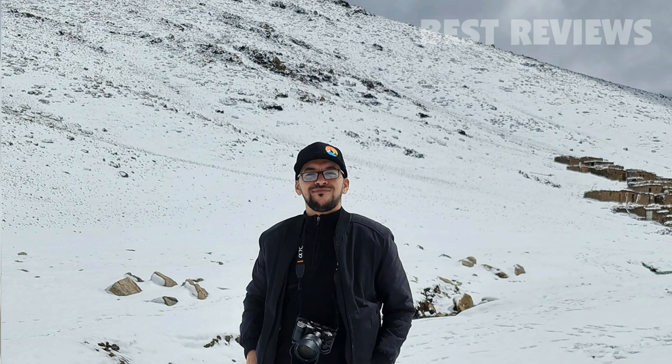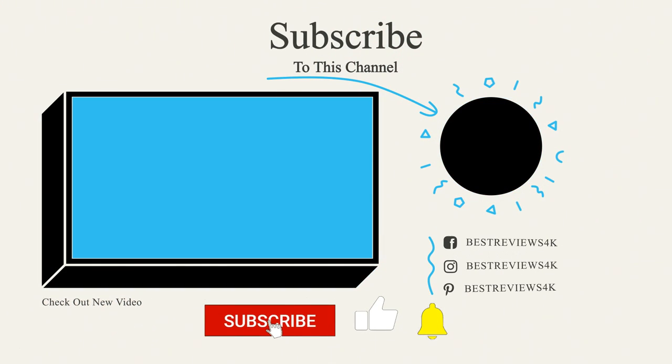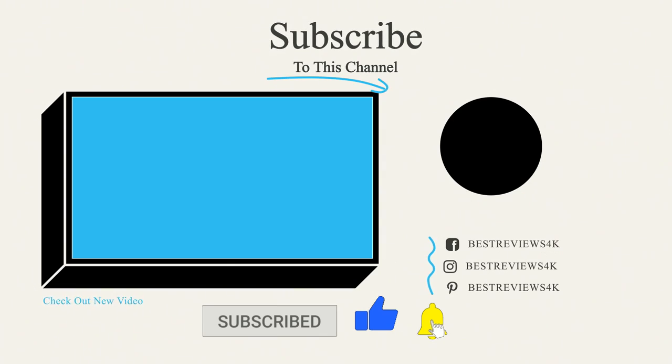Let me know your opinion about this video and this hat. Please subscribe for more upcoming videos. Thanks for joining me. Bye.